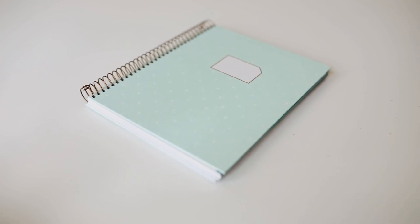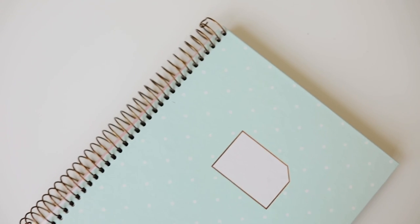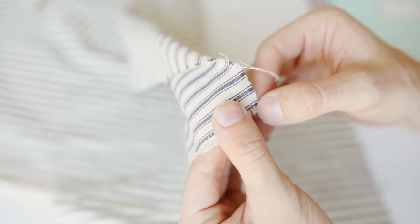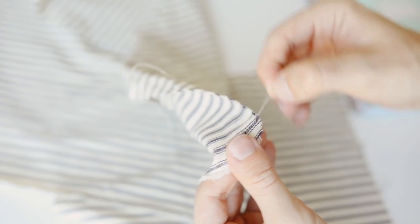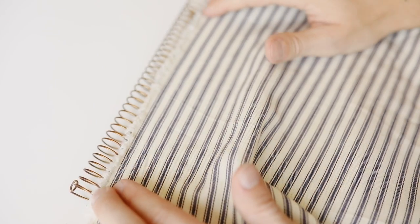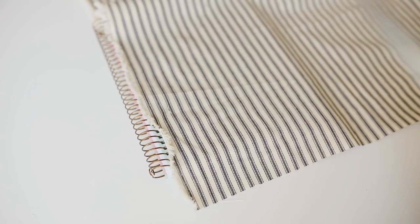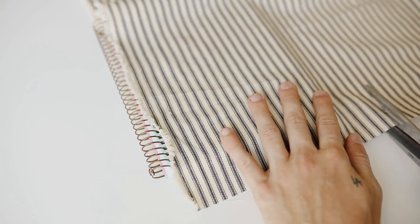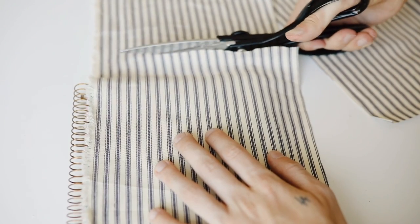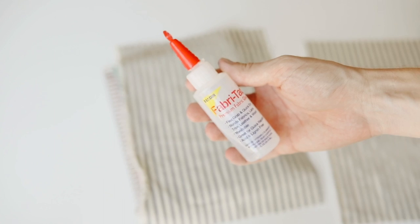Jumping into project number two — I'm starting with a spiral notebook I got at Target on sale for $4.83. I'm also using some fabric, fabric glue, scissors, and a ruler. I'm starting by finding the end of the fabric that has fraying on it. A lot of fabrics come like this, but if they don't you can pull out a couple warp or weft strings to create your own frayed edge — it looks really nice against the spiral and covers up any color of the binder beyond the spiral.